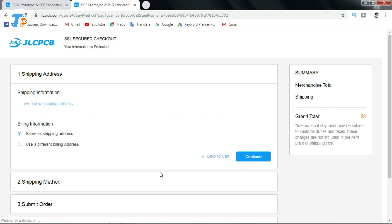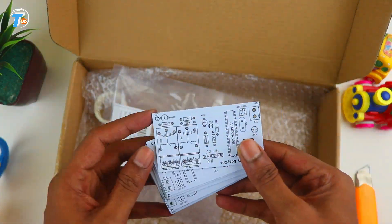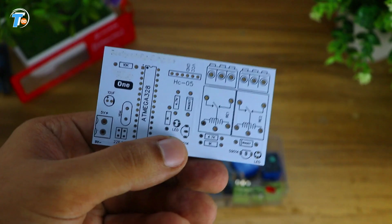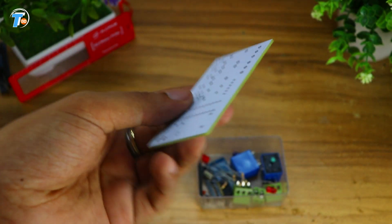When you order your own design, the prototype is $2 and the order is $20. The PCB is very good quality.